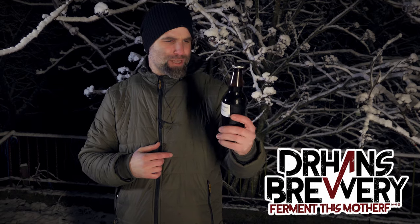Welcome to Sweden. I'm Dr. Hans and this is Dr. Hans Brewery, my channel about beer and homebrewing. Today we've got a beer from Richard Williams, aka Dude's Brews — Kempstone Breakfast Stout.